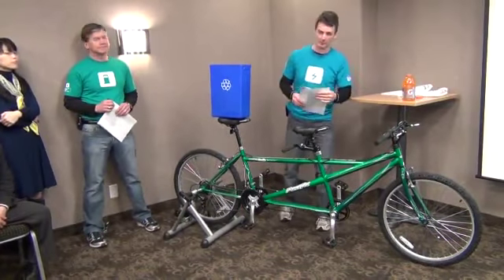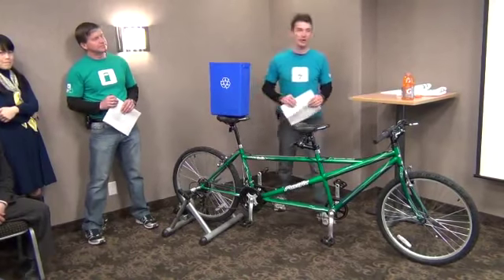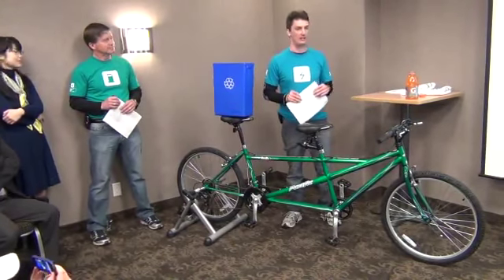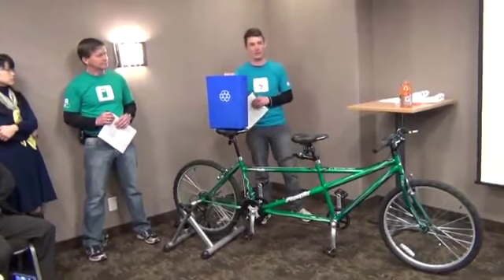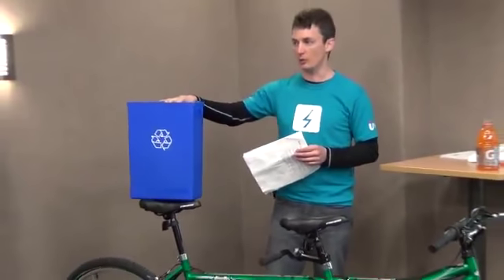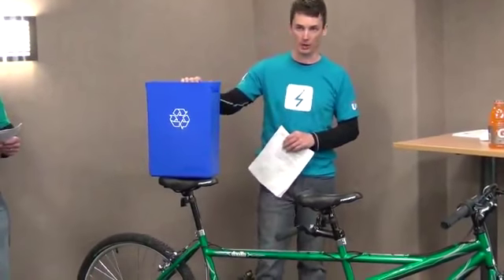If we leave you with anything about Hybrid Synergy Drive today, with respect to how it works and what it really is, it's this: I want you to picture Hybrid Synergy Drive like a recycling bin. That's because Hybrid Synergy Drive has the ability to create power, store power, and reuse power.